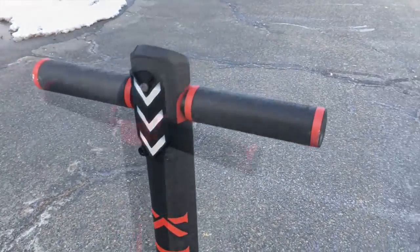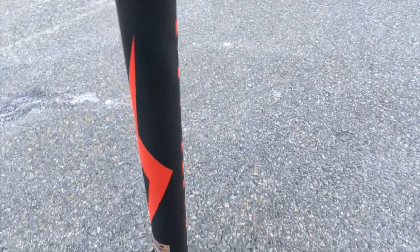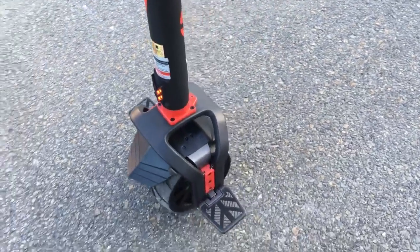This electric scooter is quite unique. It's got a super simple interface, a carbon fiber stem, and oh yeah — it's only got one wheel. And it's self-balancing.